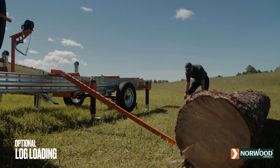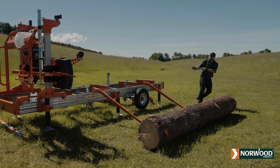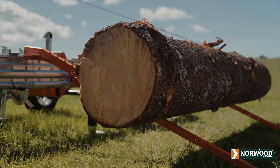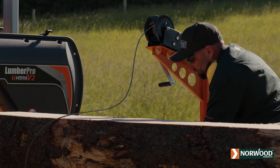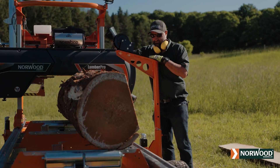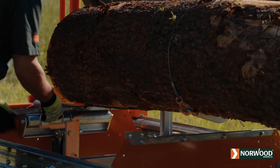Norwood's optional log loading winch system and ramps make loading of even the biggest logs easy for one-person milling operations. Use the same log loading system to rotate your logs on the bed. Jab the hook into the log and winch it around. This makes for effortless rotating of large logs while holding the log firmly for dogging.